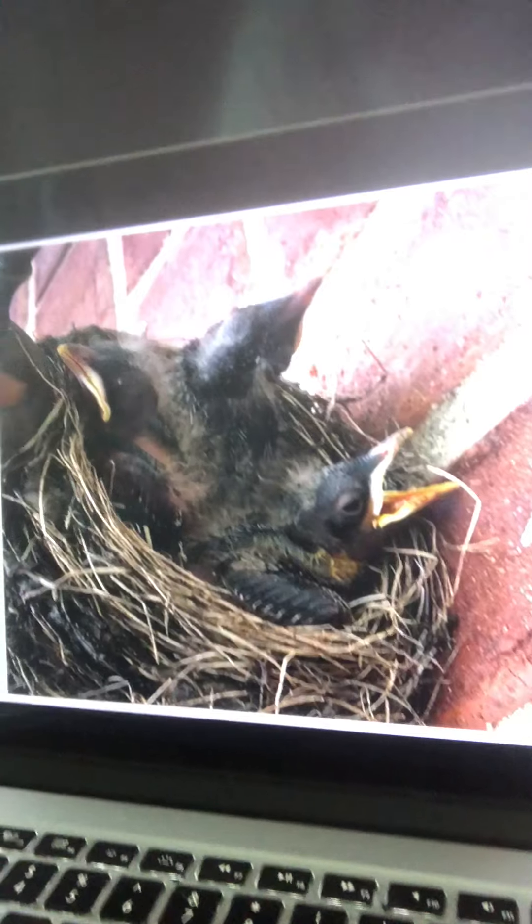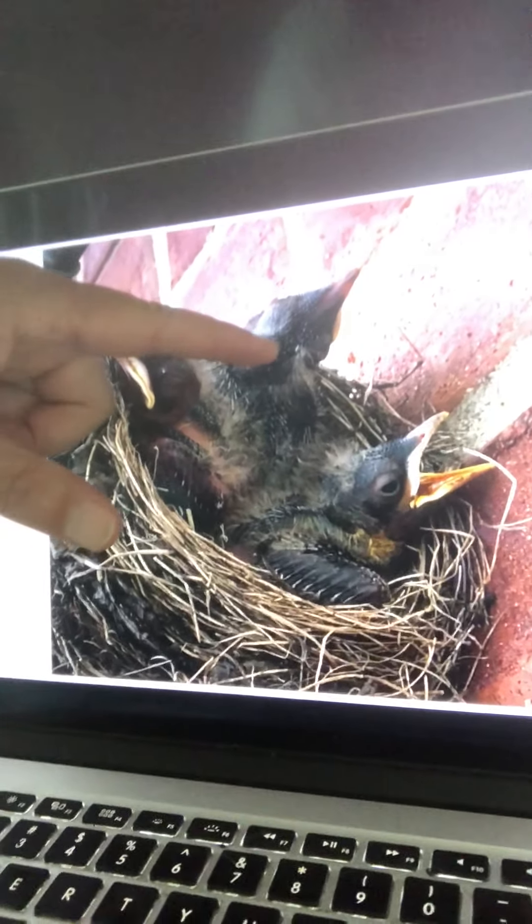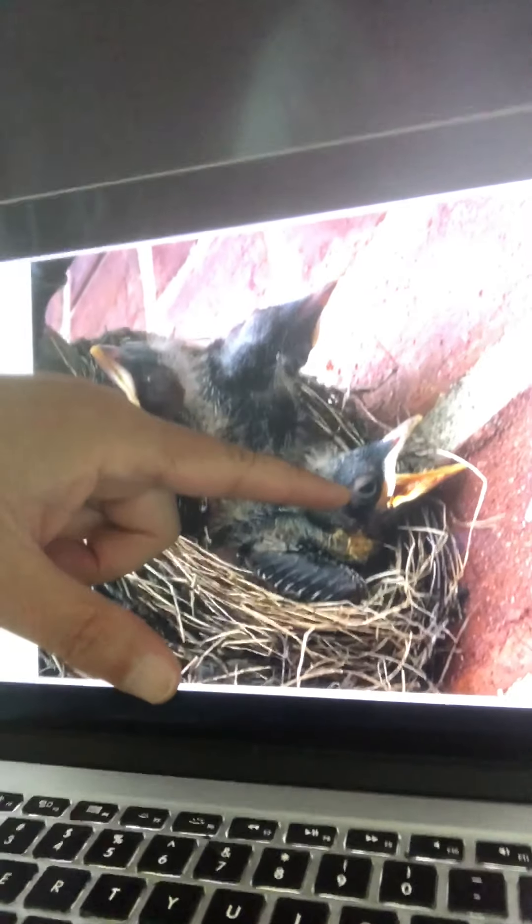I don't know boy birds from girl birds, so I had to give them androgynous names. Here's a photograph I took of them recently. This one is Drumstick. This is Wishbone. And this feisty little fella, I called him B-Dub. So let's check up on them, see how they're doing.